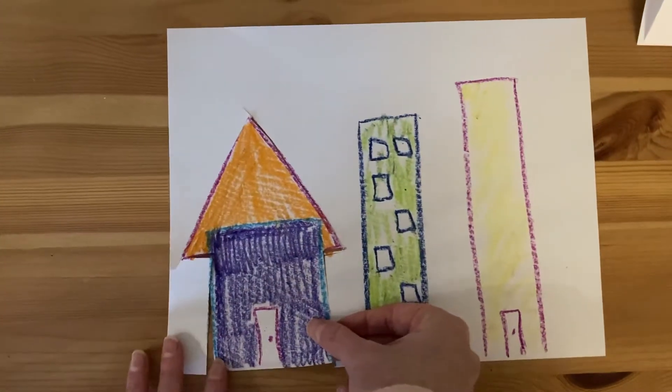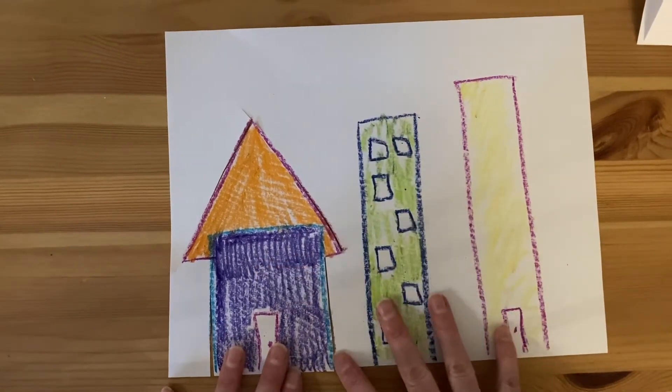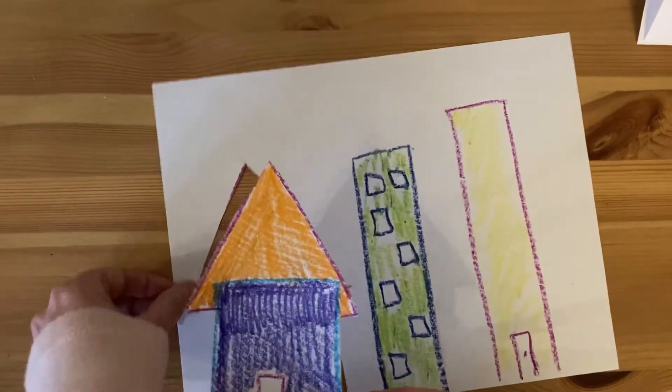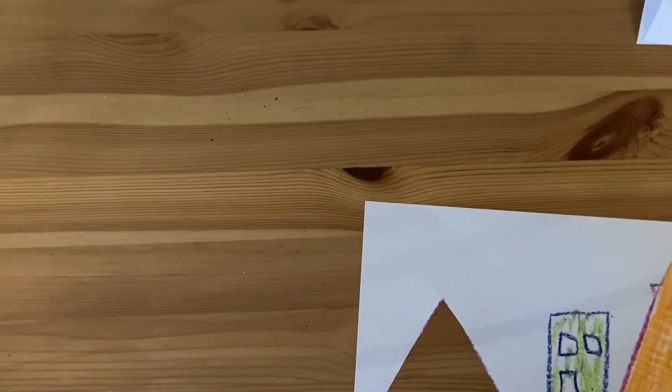Right now I'm working on a city or neighborhood. I colored all of my pieces on white paper with crayons and I've just been working on cutting them out. I'm going to glue them to a background.